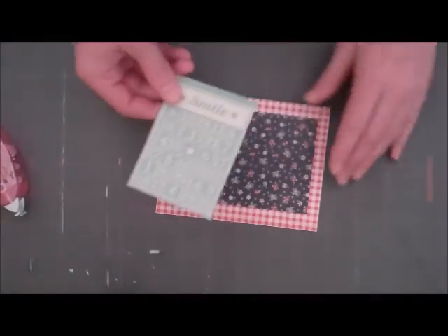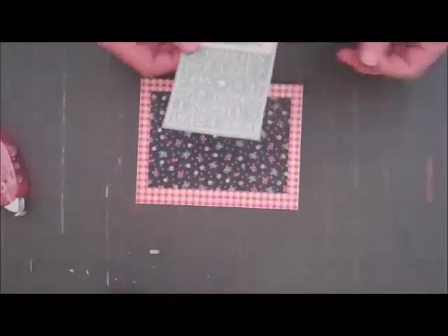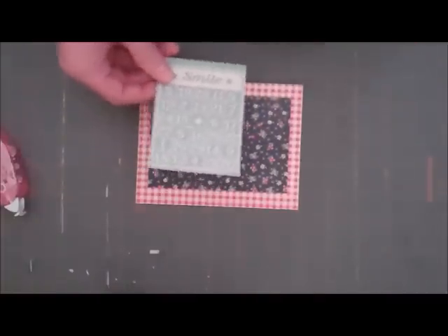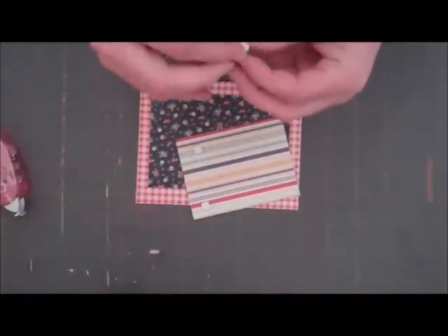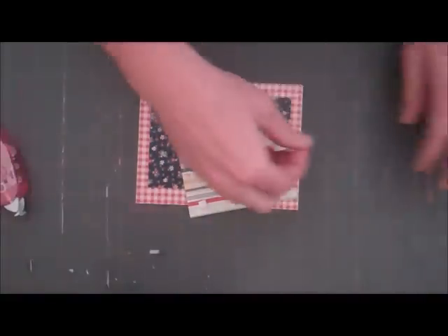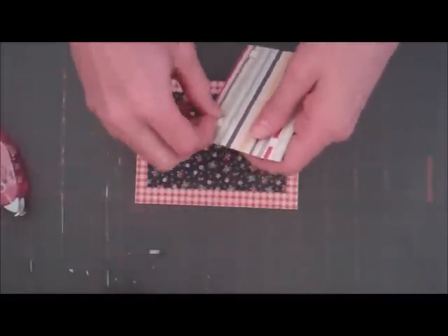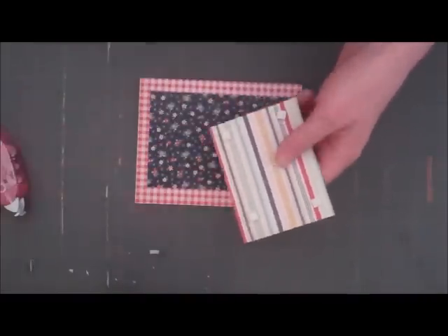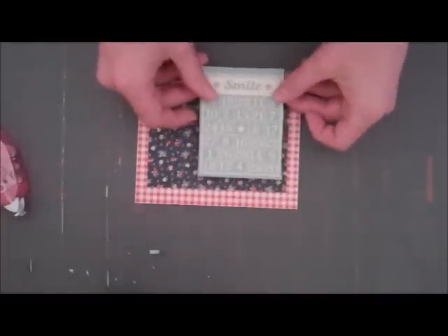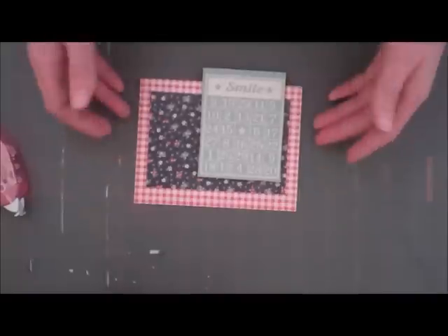So I've already cut it out and I'm just going to use some foam adhesive. I'm not making it a card that will fit in an envelope — I'm just kind of making it pop off the top of the card. So I'll show you how I'm going to set it up. And I'm just going to make it pop off the top of my card, just right there.